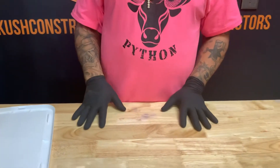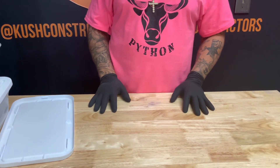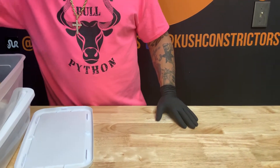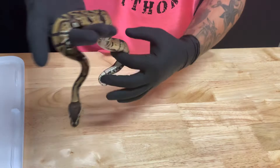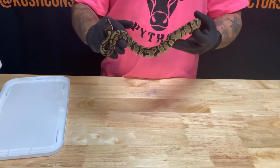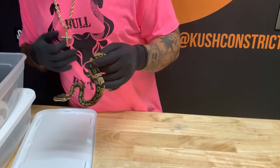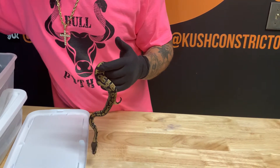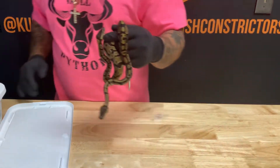The next pairing was a female cypress to an orange dream piebald. All these snakes have been eating great, with the exception of one I had to assist a little bit. Here's just a normal, 100% het pied — real healthy, real nice snake. He's a male and he'll be available. We also got another normal in here — so two normals out of that clutch, both 100% het for pied.